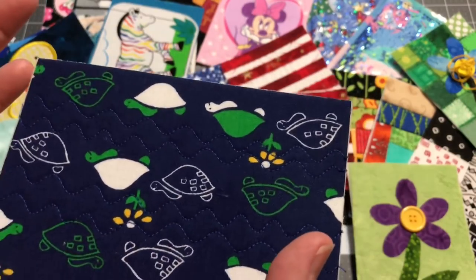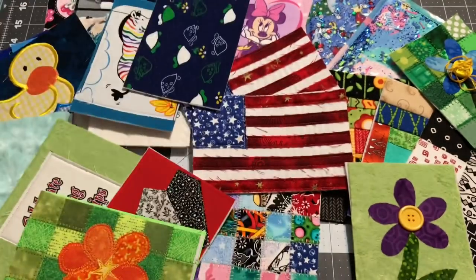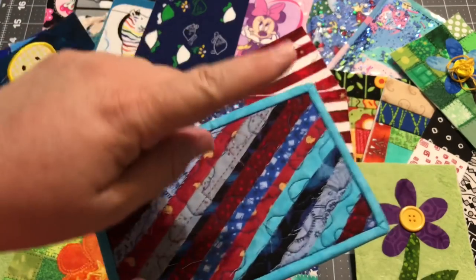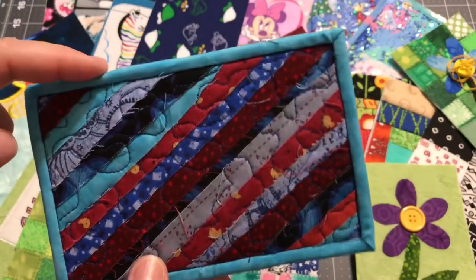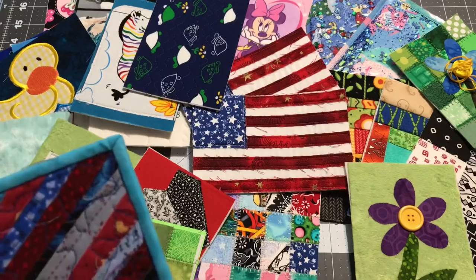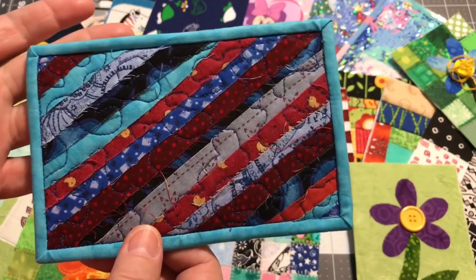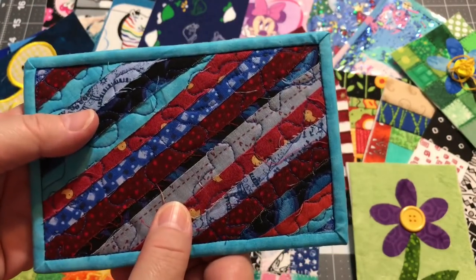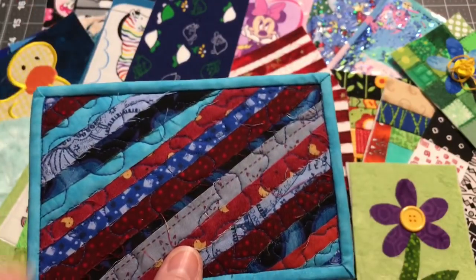I've already shown you how to do the single fold bias binding on these — I'll put a link in the i-card so you can watch that video. Personally, I won't be doing that for my cards. While it does hold everything together and frames it nicely, for this style I'd rather just have the postcard finished and put it in a frame than have actual binding along it. But it's totally up to you on however you want to finish it.